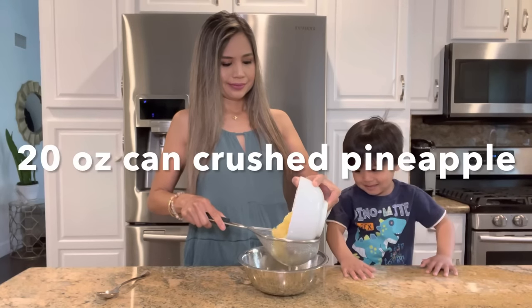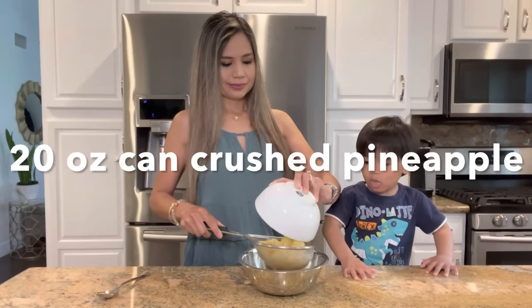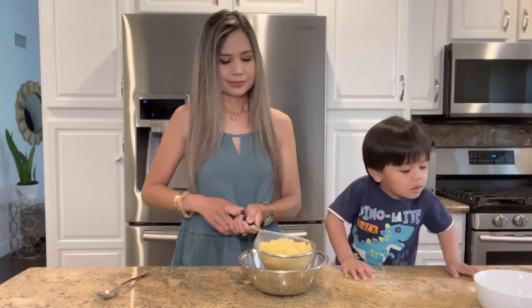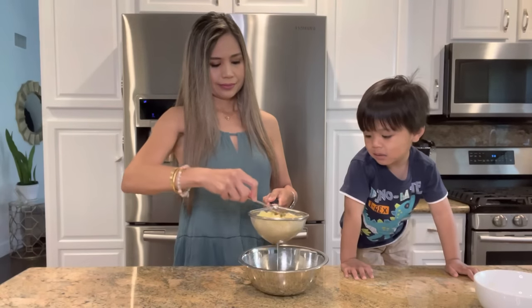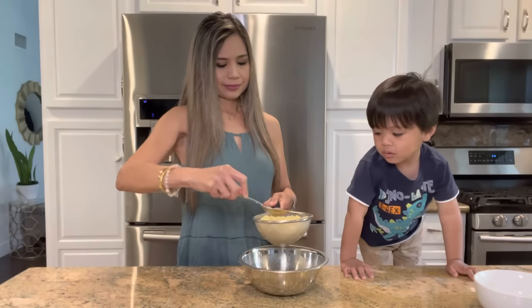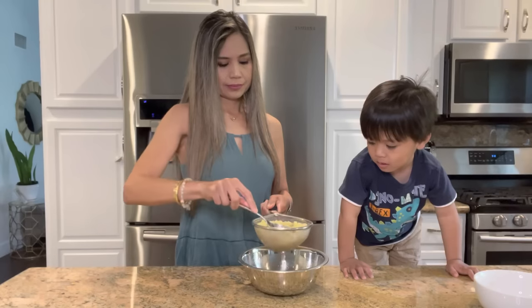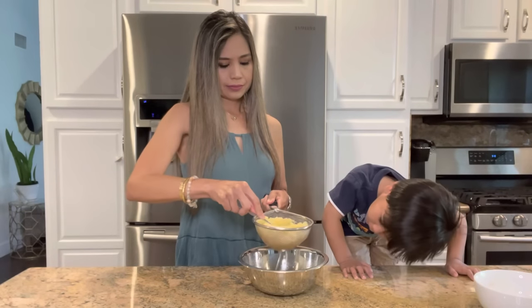We're gonna begin by draining out all the juice of a 20-ounce can of crushed pineapple. And as you can see here today, my son is so excited that I'm making a dessert. I place the crushed pineapple onto a small strainer, and I'm using the back of a spoon to push down to extract most of the juice out of it.